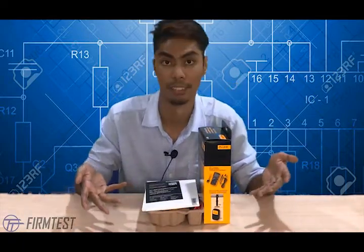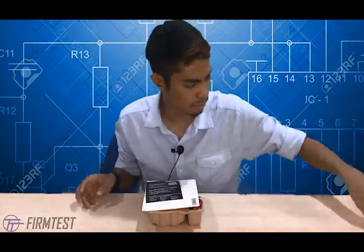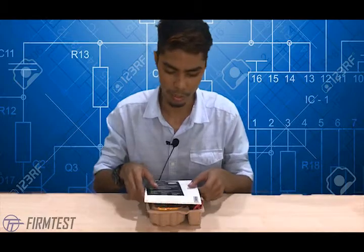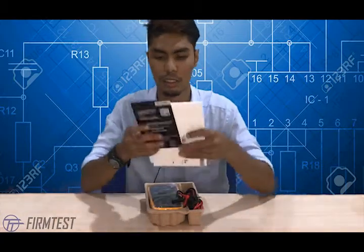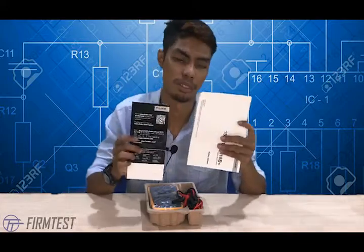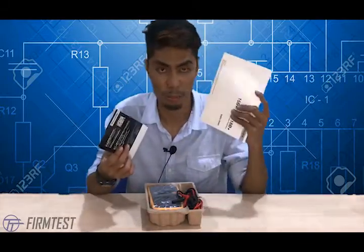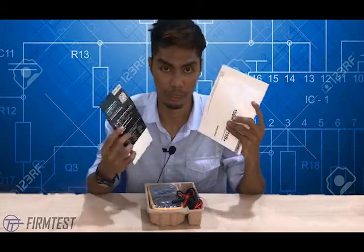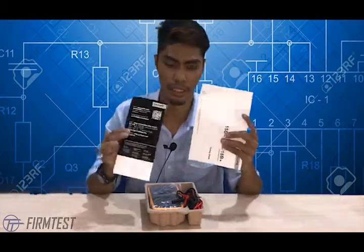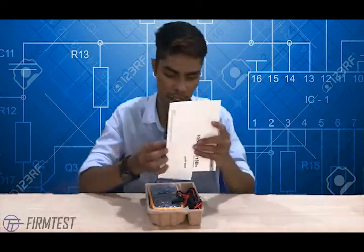I've opened it, so I'll put the box here. As usual, there's the user manual by Fluke. It's very important for the manufacturer to provide the user manual so that the user can be guided properly.